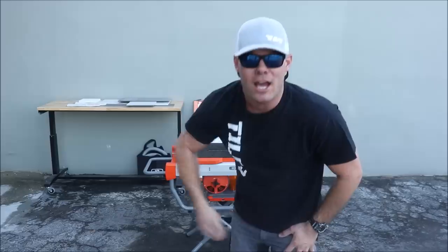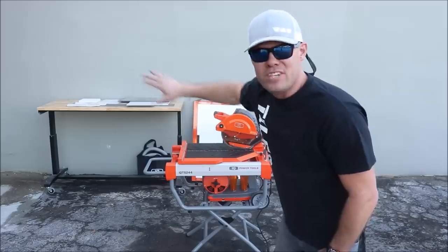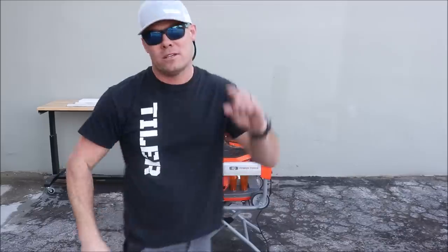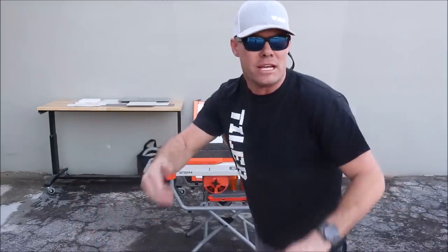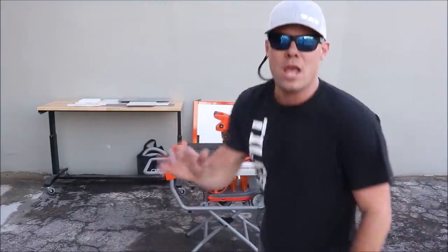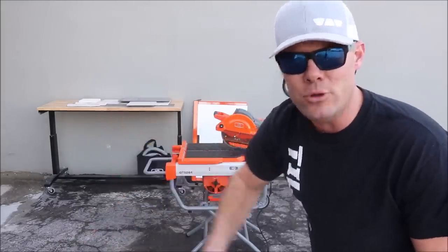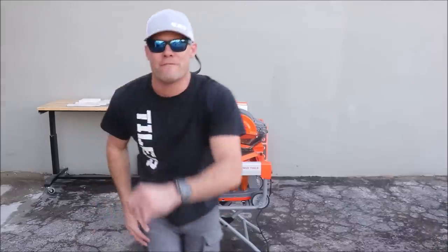We're back — day two, part two: IQ saw dry cut, dust free. We have nine pieces of material — marble, porcelain, ceramic, half-inch quartz, half-inch porcelain, and glass. We're going to test the IQ saw, the large format table, the miter table, and the vacuum hose kit. Without further ado, let's go.